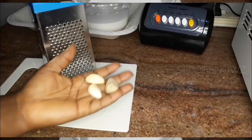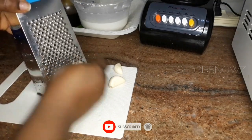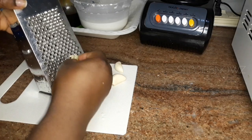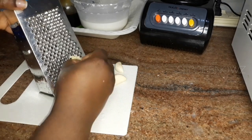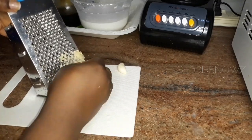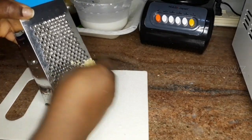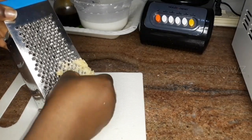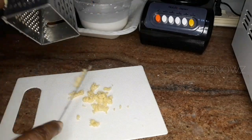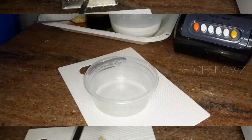Moving on, I'm going to grate the three cloves of garlic. I would advise you to blend this instead of grating it so you don't end up with garlic residue in your hair. The quantity of garlic I had was not enough for my big blender, which is why I had to grate it instead. But I would advise you to blend it so you get a smooth puree and won't end up with too much residue in your hair. Bottom line: crush it whichever way works for you.